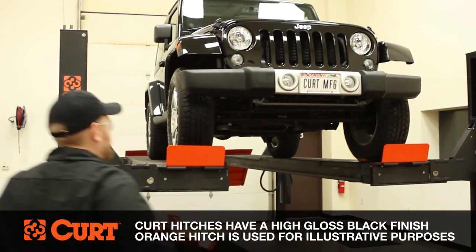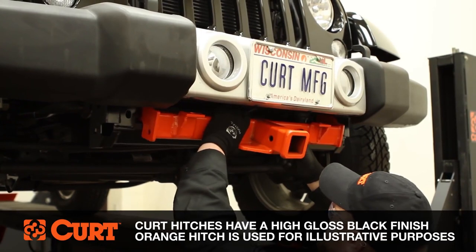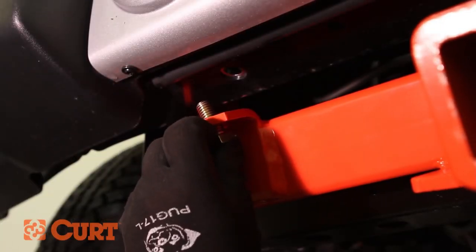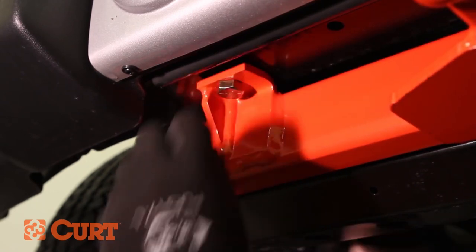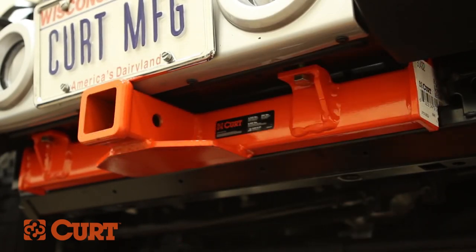Raise the hitch into position and align the holes in the frame with the holes in the hitch. On the passenger side, fasten the hitch to the bottom of the bumper at the rear-most attachment tabs using the supplied hex bolts and hex flange nuts. Repeat this process on the driver side attachment point. Fasten hand tight.